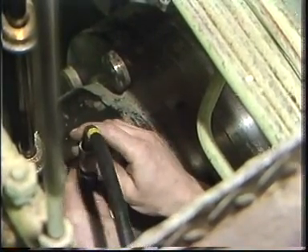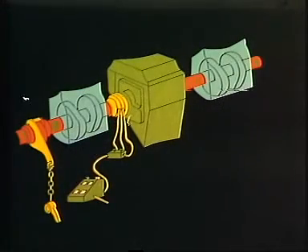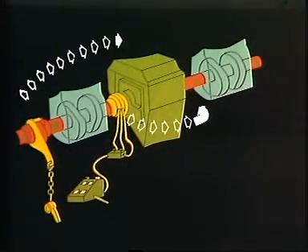Disconnect the hydraulic tool and move it to the coupling flange on the other side of the chain transmission. Also move the camshaft turning tool and block and tackle. Repeat the procedure.